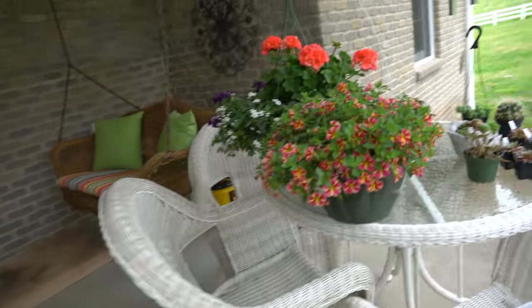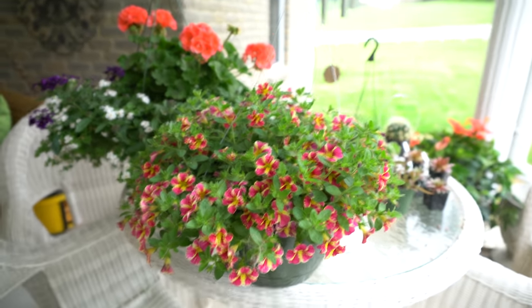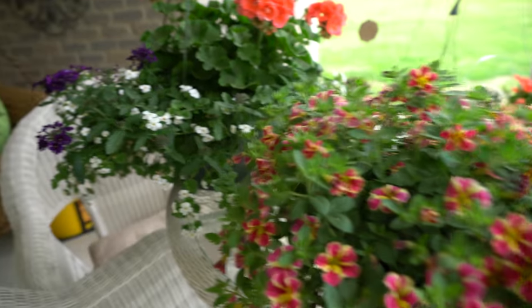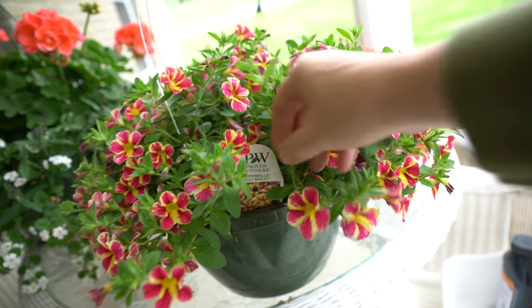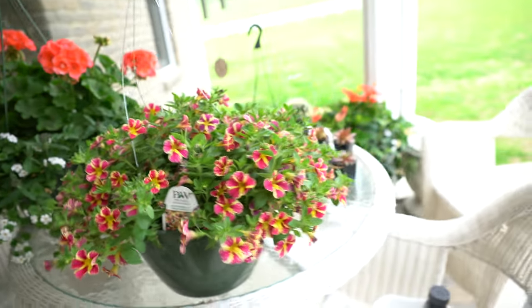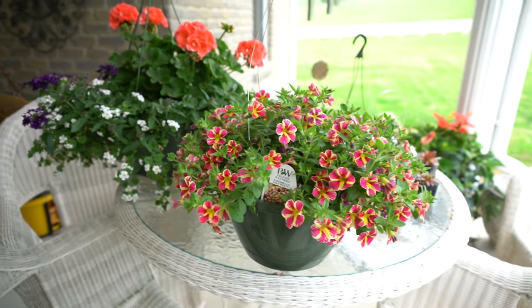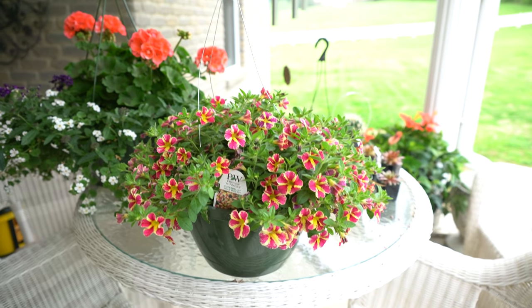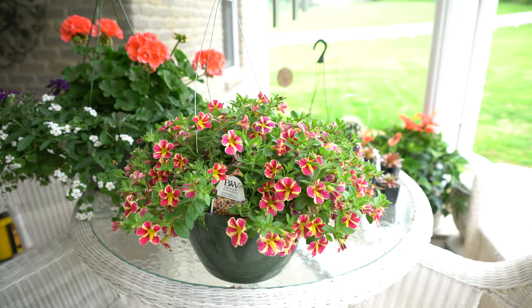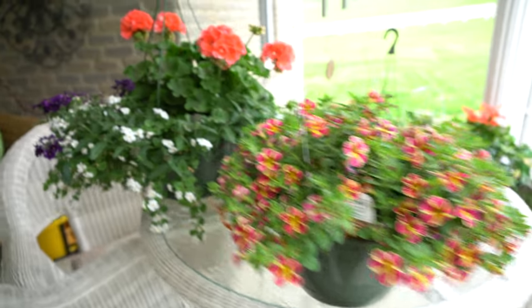From Martin's Home and Garden I got this hanging basket — these are Proven Winners flowers also, and these are Superbells Holy Moly. I just thought it was beautiful. So anything that I can find Proven Winners — especially Superbells, Supertunias, Super Verbenias — all of those I try to find and I purchase all that I can afford to purchase of them.